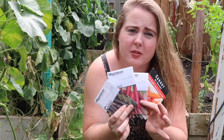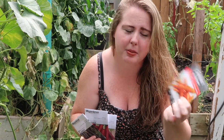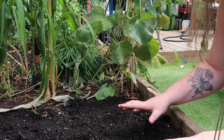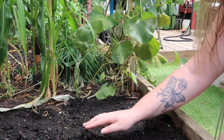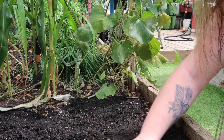I have four different types of carrots here. Three are from MI Gardener and one is from Baker Creek. We are going to plant them in this little area right here. I have my prepared space right here.